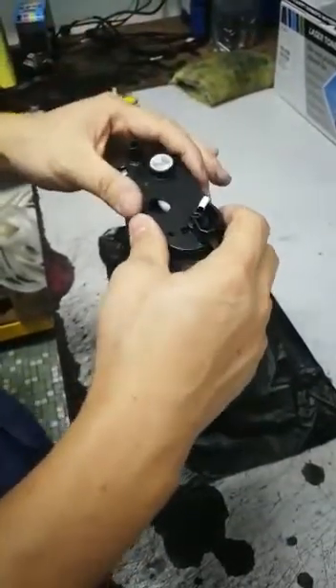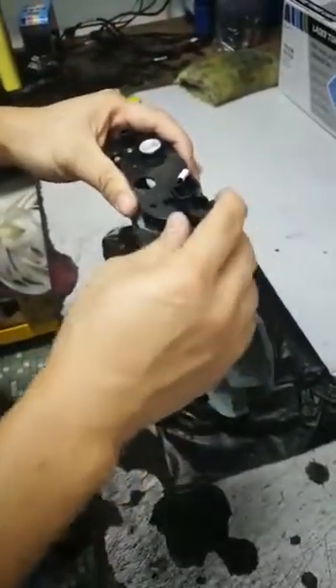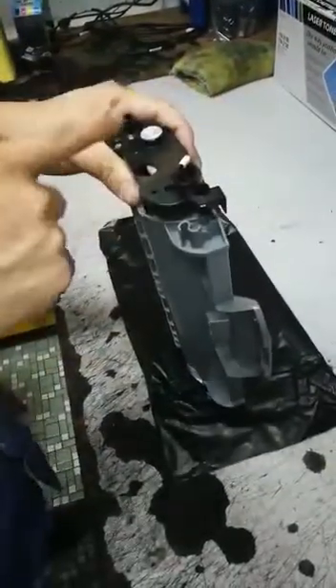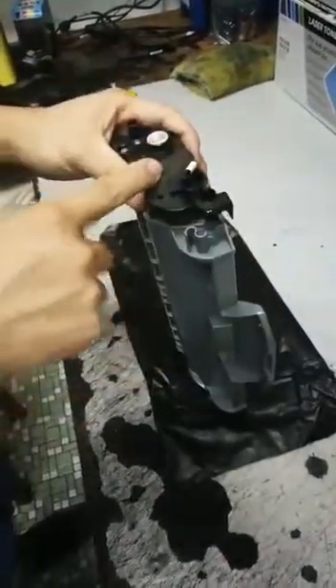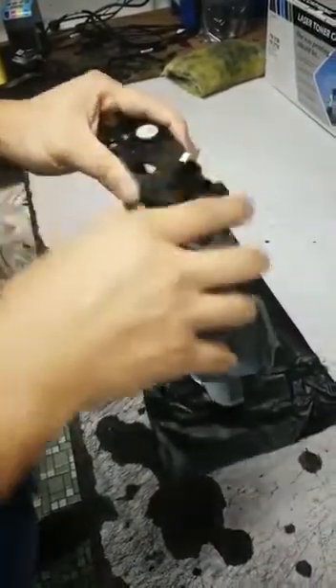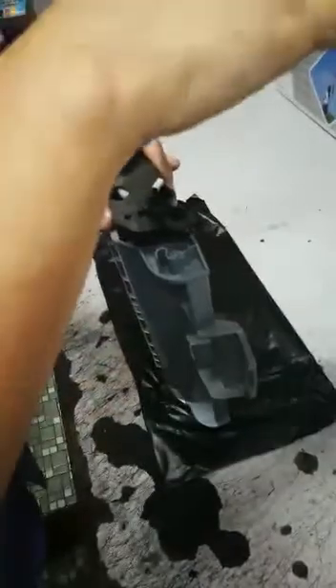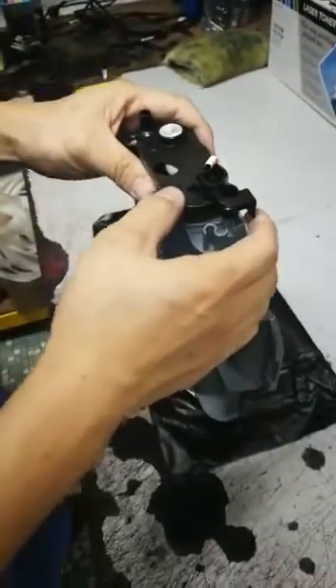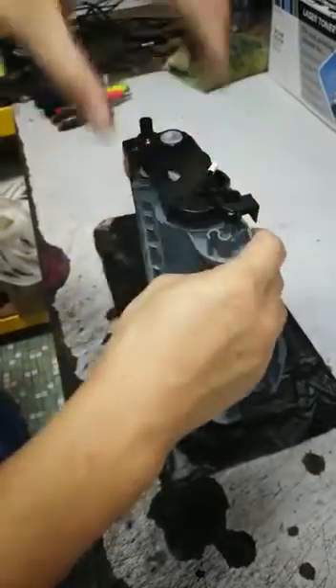Say for example you have a toner which was previously installed once before into a printer, and by default the sensor has been moved to the right. If you try to insert that toner into the printer, the printer won't be able to detect it. So what you need to do is manually remove the whole cover.